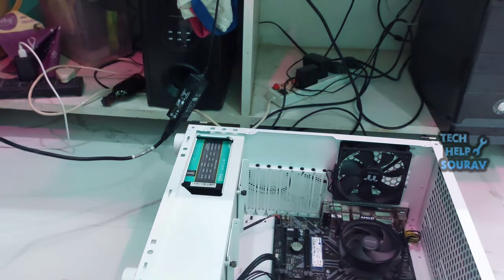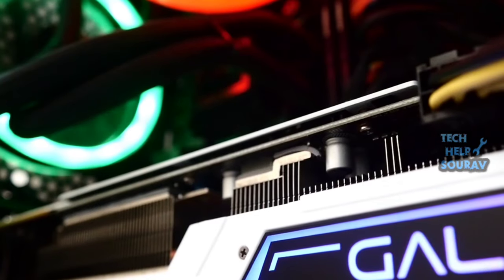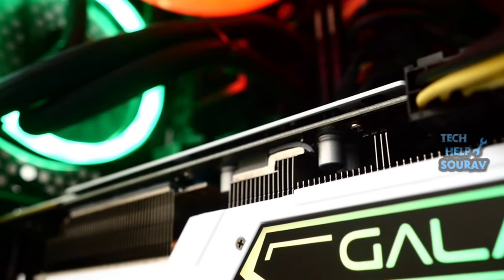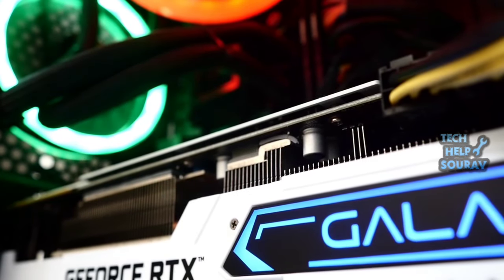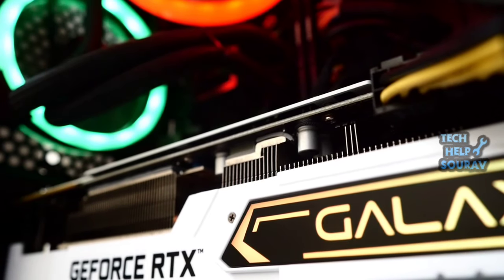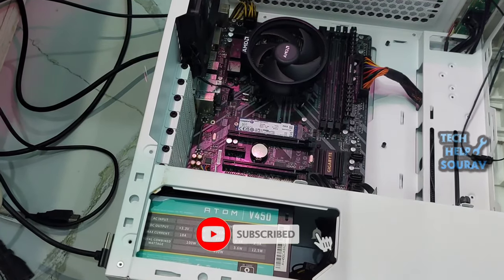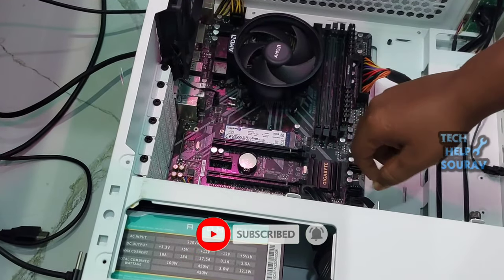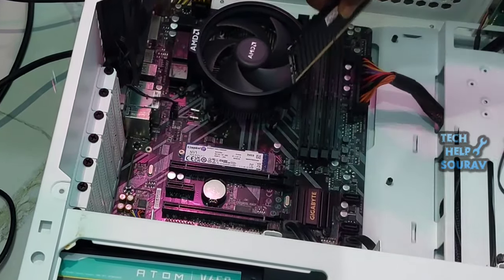Firstly, shut down your computer and unplug all the cables. Then, use the dedicated button or unscrew the PC casing to remove it. Now, wear an anti-static wrist strap and start disconnecting all the cables connected to the GPU. Next, unlock the PCIe clip from the mounting bracket, and carefully slide out the graphics card from its dedicated slot. Then, clean the graphics card as well as the slot.